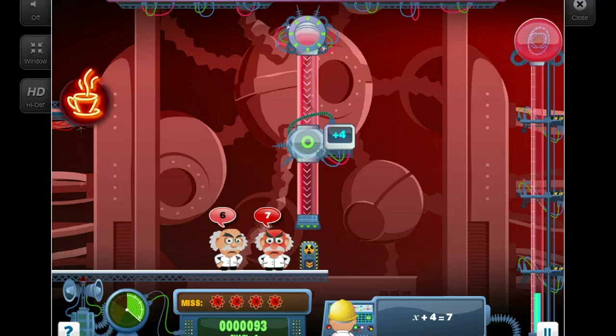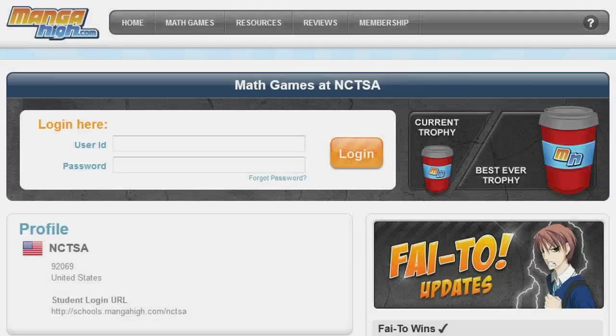Darn, I've made the scientists mad again. Oh well, I know you can do better than me. The purpose of this short video is to introduce you to Manga High, show you how to log in, and get started.